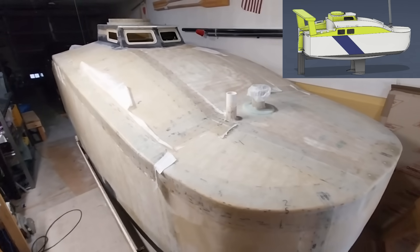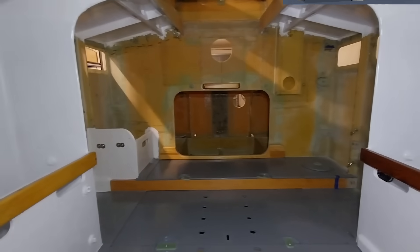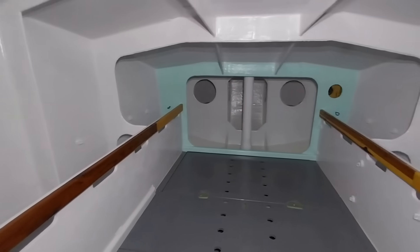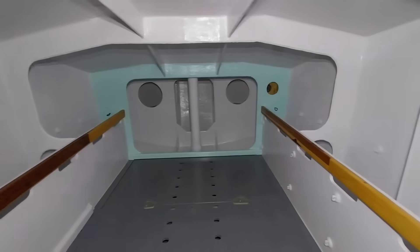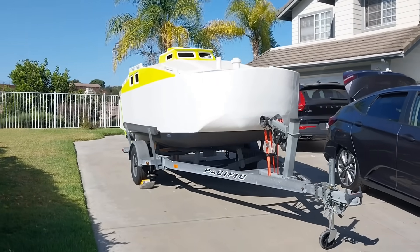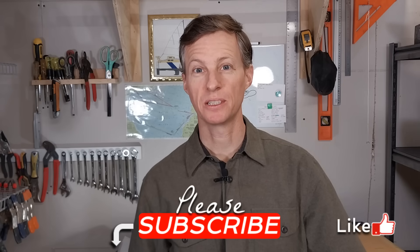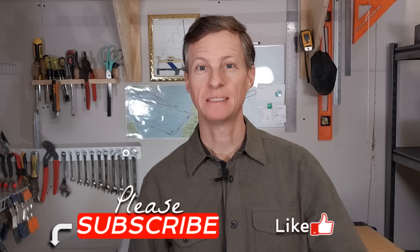It is constructed of PVC foam core between fiberglass skins — this is the foam sandwich construction method. Basically, my mission here is to build a strong, trailerable, 14-foot sailboat that's watertight and custom-built to cross oceans. If you are new around here, please do make sure you subscribe to follow along on the build and the following sailing adventures.